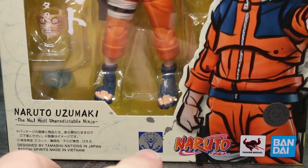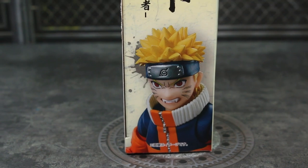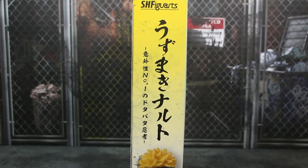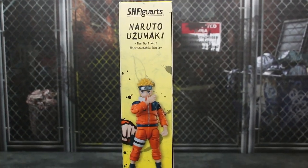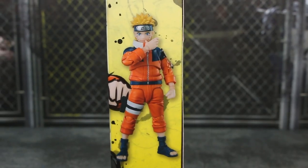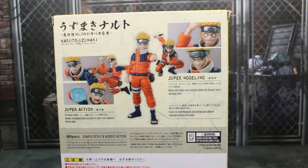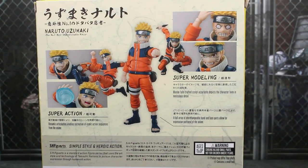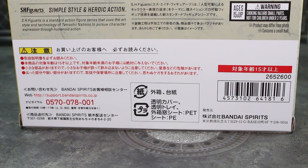There's the Piro logo, Naruto, Tamashii Nations, and Bandai logos as well. There is an image of Naruto right there with one of those face plates. It does say Naruto on the side and also has SH Figuarts. On top there's a full body image that looks really nice. It says SH Figuarts and explains what this line is all about. On the back, there's a bunch of poses and some text for super action, simple style, heroic action, and super modeling. I can't read the rest unfortunately because this is imported, but there is a barcode and it's rated ages 15 and up.